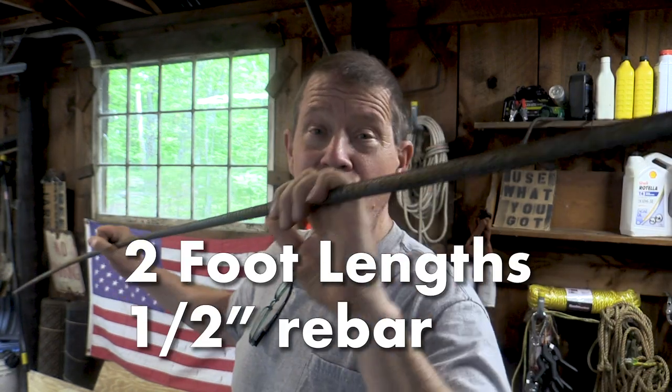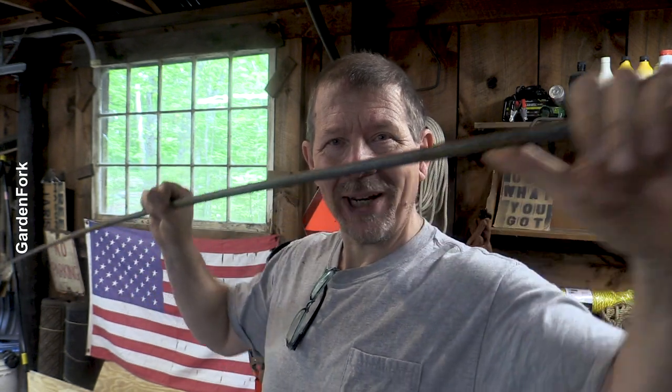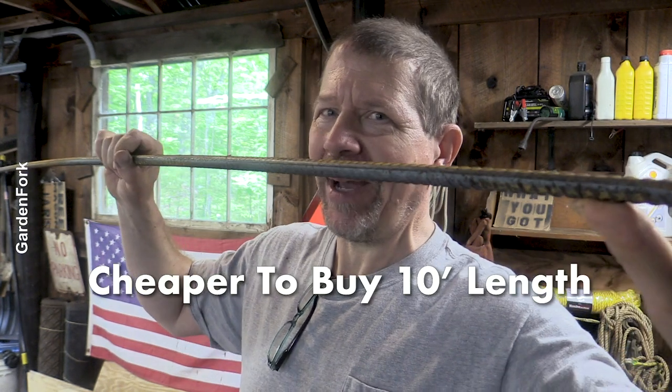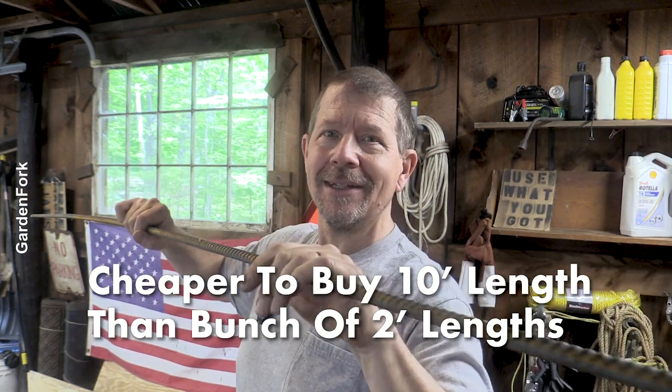First, you want some rebar — two-foot lengths. You can buy them in two-foot lengths at the store, but a 10-foot length is only a few dollars more than a two-footer. Does that make sense? It's a lot cheaper to buy a 10-foot length and cut it down than it is to buy two-foot sections.